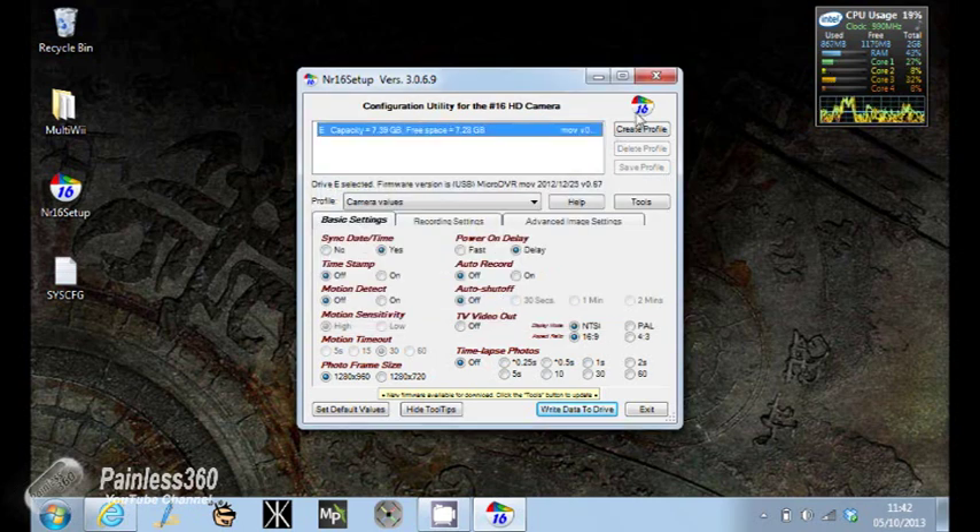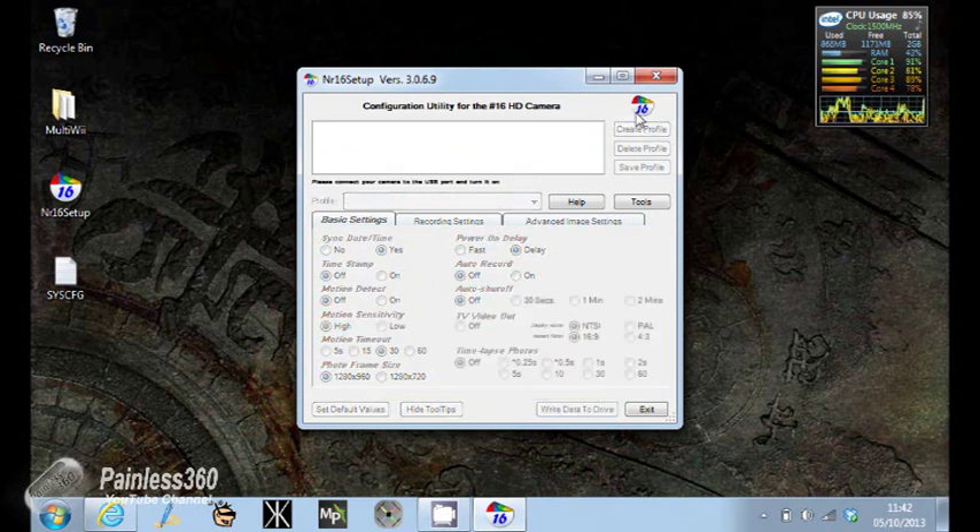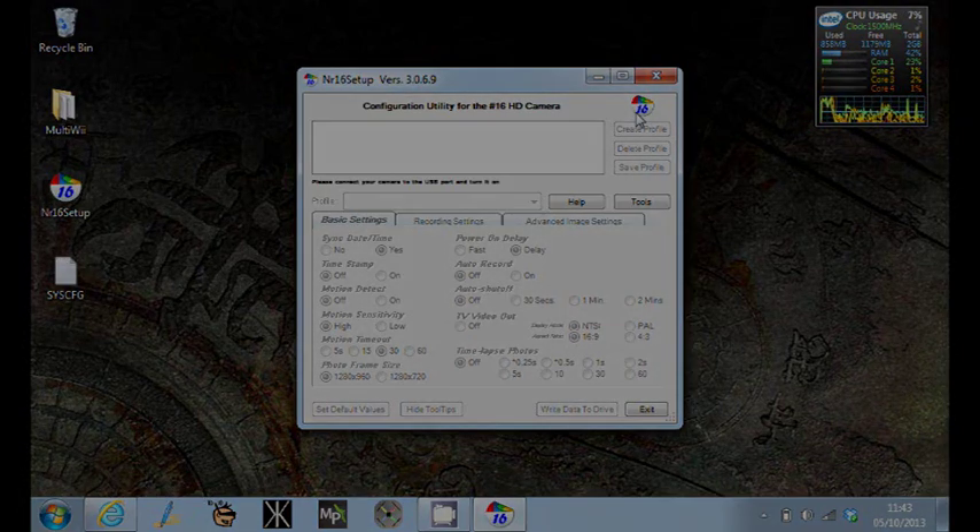Now we can unplug the camera, and next time we power it on it'll start up with those new settings. Hopefully that's useful for those of you looking at this camera for FPV who can't get the video out to work or want to change some of the bits and pieces. Please comment and post any questions you might have, and subscribe. Thanks for watching. Happy flying.